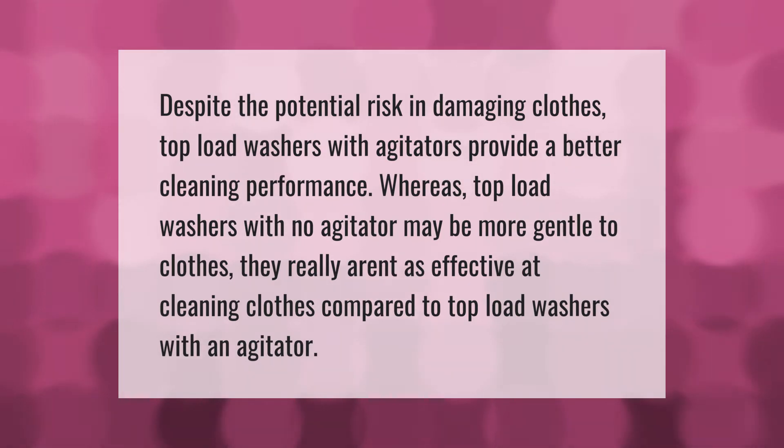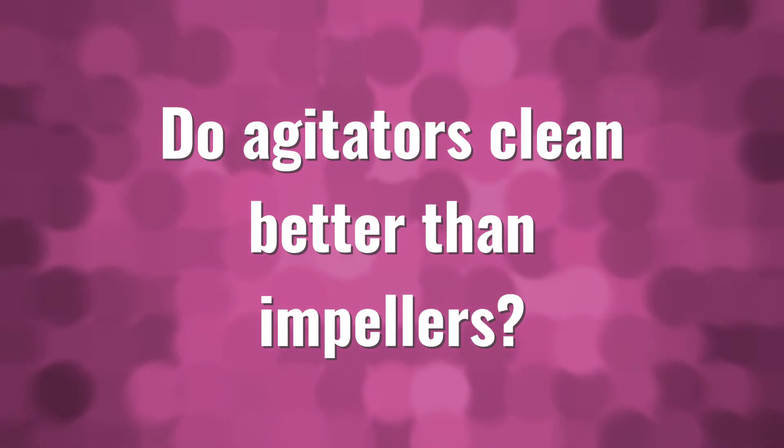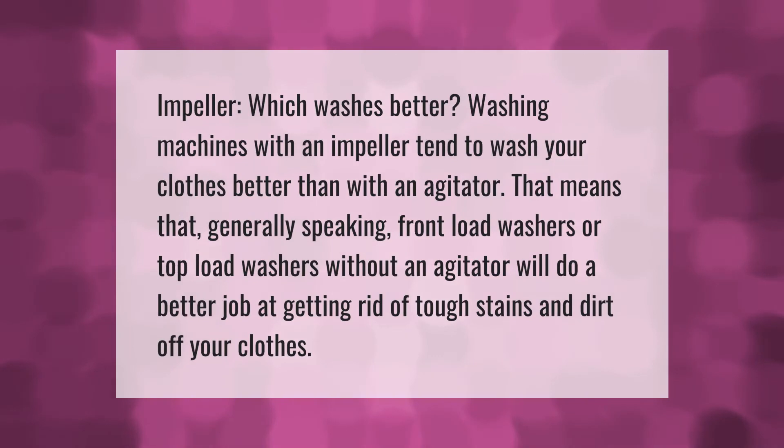Washing machines with an impeller tend to wash your clothes better than those with an agitator. That means that generally speaking, front load washers or top load washers without an agitator will do a better job at getting rid of tough stains and dirt off your clothes.